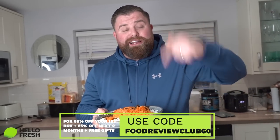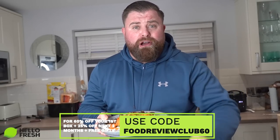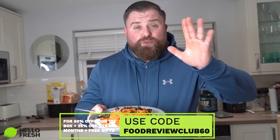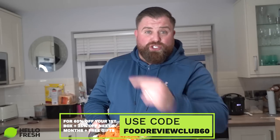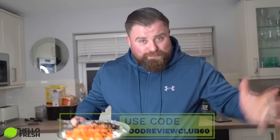If you want to get on board with Hello Fresh, click the link around this video right now, use code FOODREVIEWCLUB60 and get 60% off your first order for new customers, plus 25% off the next two. Thanks everyone!